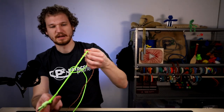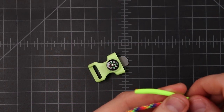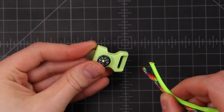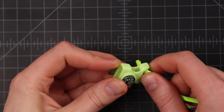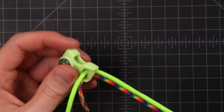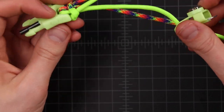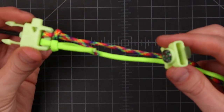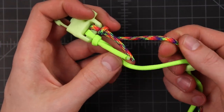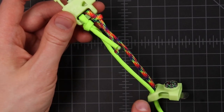So now we want to find the other side of our cords. On this end we're just going to put both of them down through the hole right alongside each other. Then we're going to pull it all the way through until we've got our buckles close to each other. We want to make sure that these two cords are not twisted around each other — this one on the right stays on the right side and this one on the left stays on the left side.